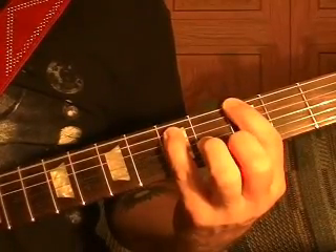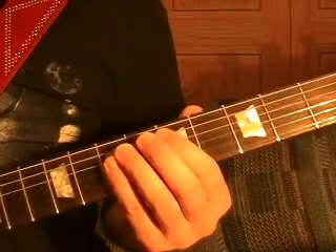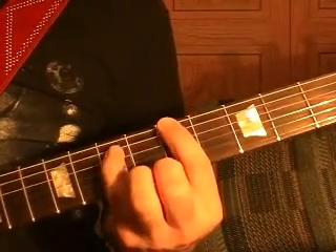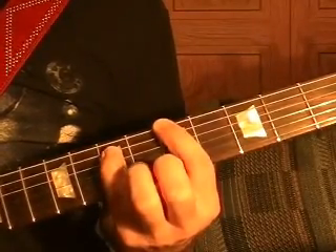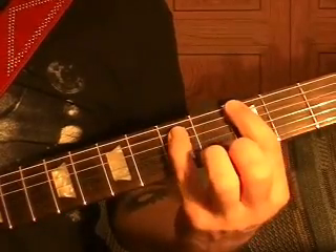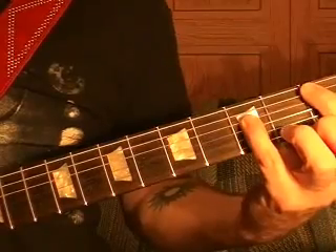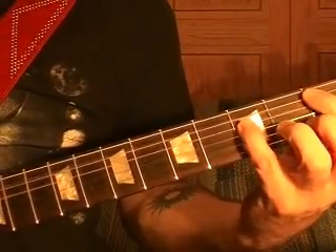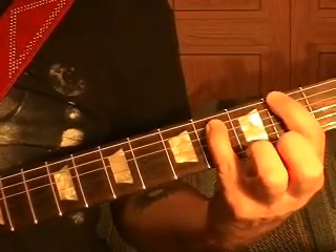G power chord, then A — fifth fret. Top string open three times, G power chord again. Then through to the fifth string first fret power chord, top string the second fret power chord.